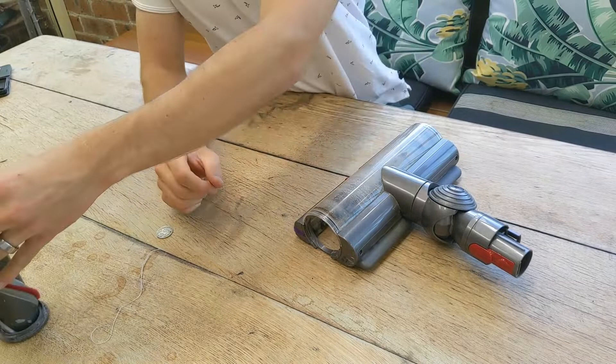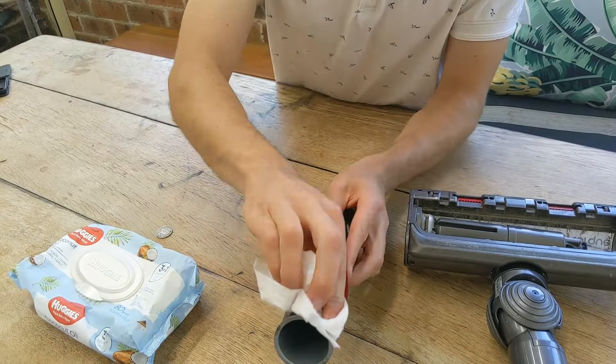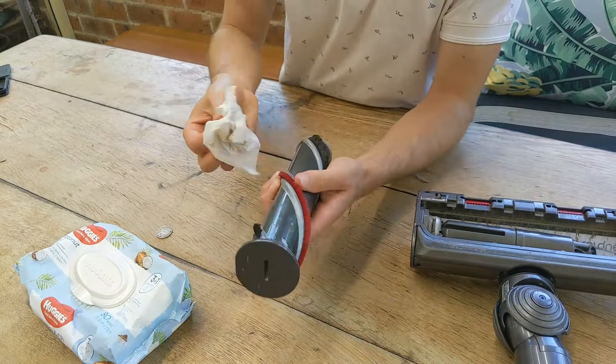The next step — I've got a baby wipe and I'm wiping off the really crusted-on dirt. This is the cleaning component of the Dyson head, so having it nice and clean will give you a better clean overall. Dust also gets trapped in the other surfaces, so while I've got it apart I'm giving everything a quick wipe down.